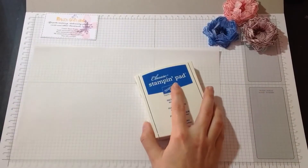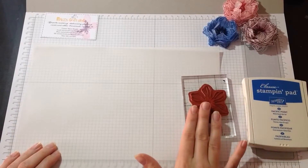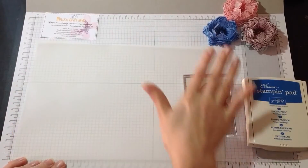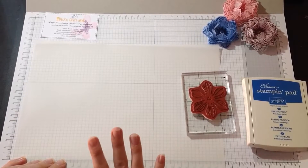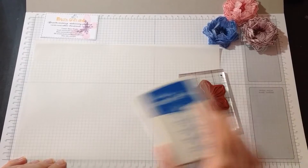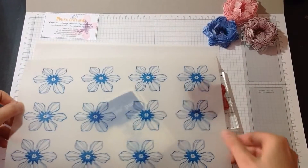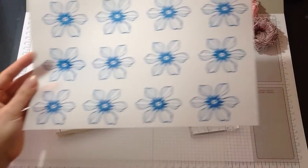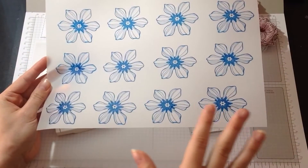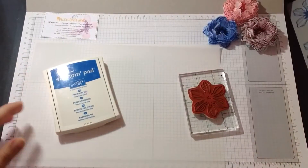So first thing you do, you use your flower stamp and stamp it all over the sheet. That will give you 12 flowers and I'll use them all. I've got it all ready, otherwise it will take me too long. With the vellum it will take about 10 minutes for the ink to dry, so have that in mind.